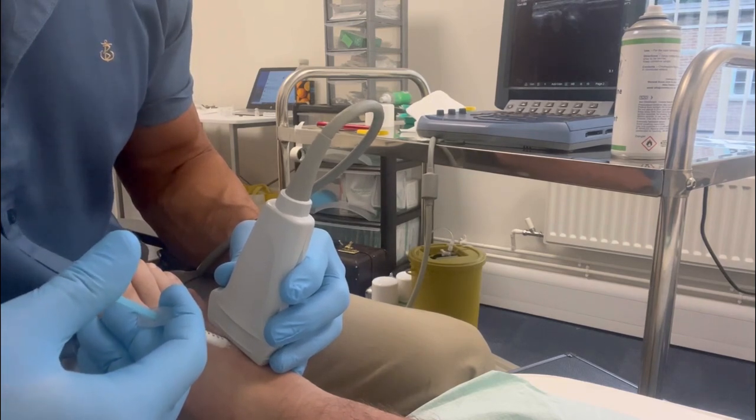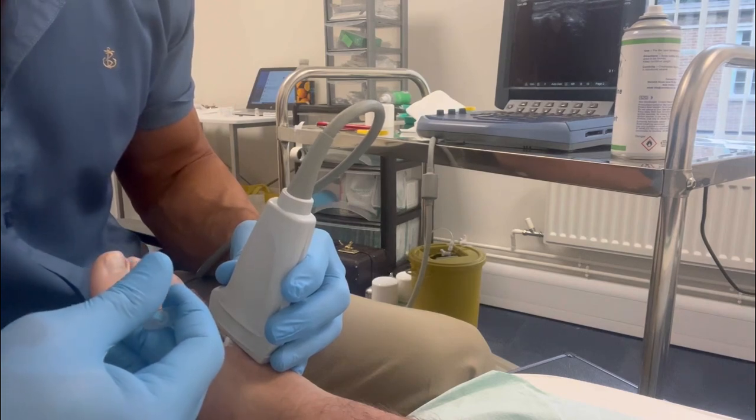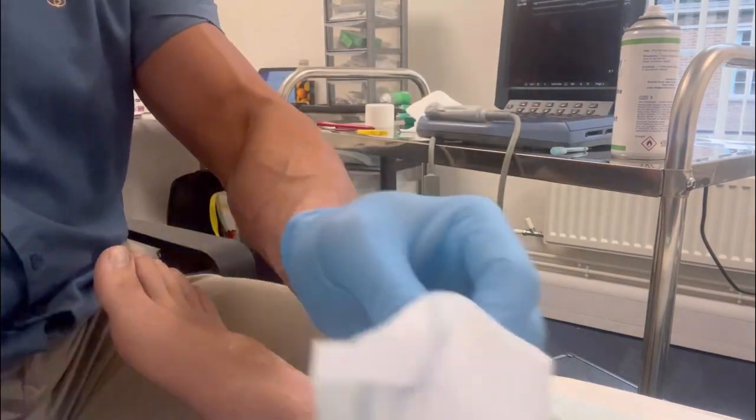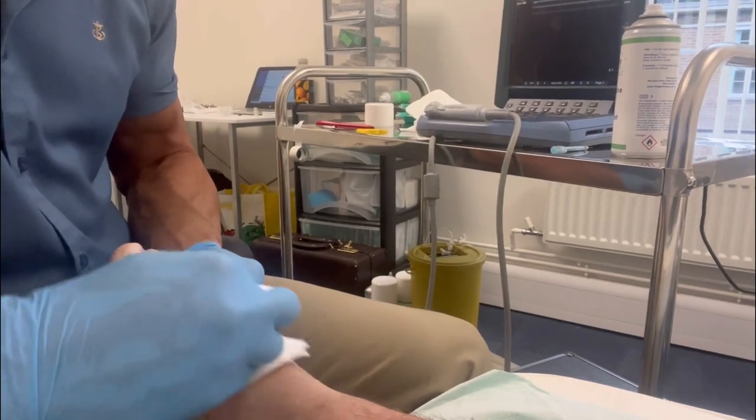You can see on the screen behind just about the needle as it accesses the joint capsule, and the injection is performed perfectly. Hopefully he'll be back playing sport in no time at all.